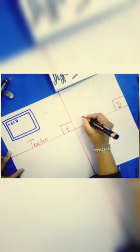Can you tell me who uses these tools? Yes — a doctor! Okay. And this is the teacher's tools, and this is the doctor's tools.